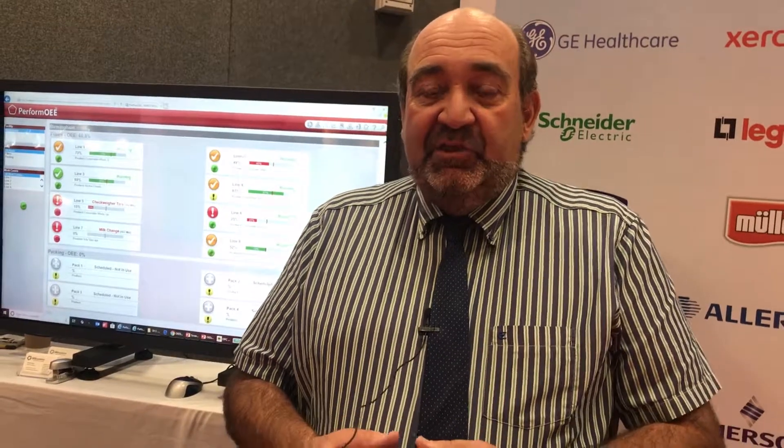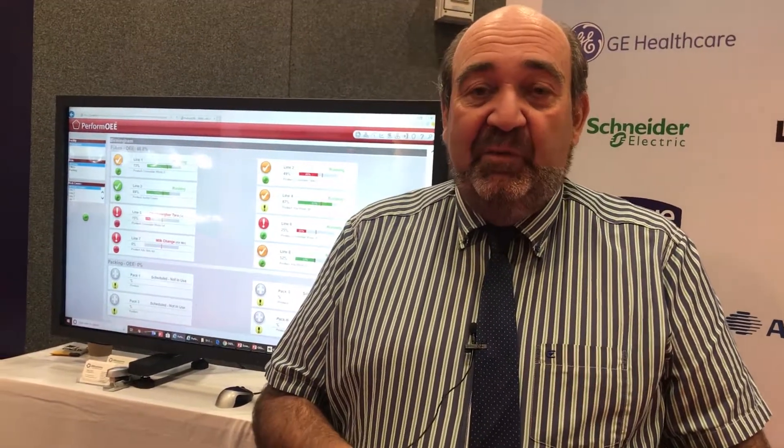What we see in the industry is more and more companies expecting this kind of capability in their production lines. They expect to see real-time performance information, to do data analytics at the click of a button. These are no longer specialist tools — they expect them to come along with production lines. More and more industries and customers are adopting this technology. It really is becoming the norm, and that's what customers are expecting as part and parcel of initiatives like Industry 4.0.